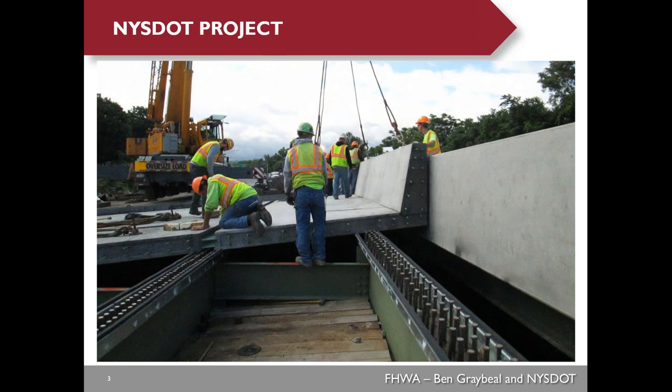I'd like to show you some construction photos from the New York State DOT project for those who are not familiar with the new deck system. This picture shows them erecting the deck panels. You can see the bridge parapet is cast with the precast deck panels to speed up construction. They were using the closed shear strut pocket for this bridge to speed up construction.